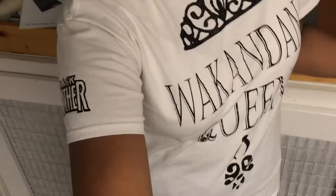Hey guys, if you're interested in making t-shirts you've come to the right place. I'm going to do a little t-shirt one-on-one with you about how to heat press a t-shirt. This is my Wakandan Queen t-shirt that I made — I got a lot of compliments on it, so I'm going to teach you how to heat press t-shirts.